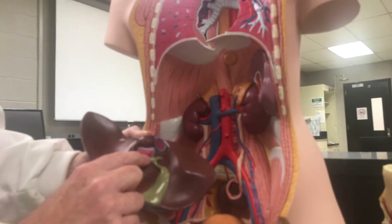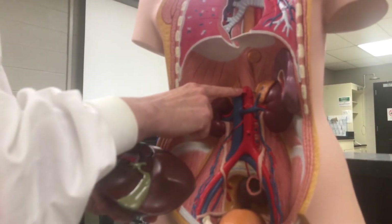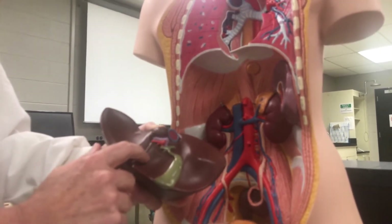On here, this red one is the hepatic artery. The hepatic artery from the celiac trunk was mentioned when we did the arteries, and here it is on the backside of the liver.